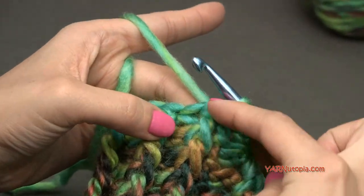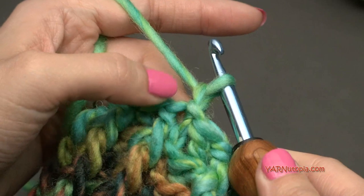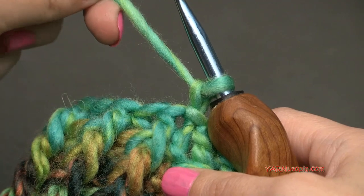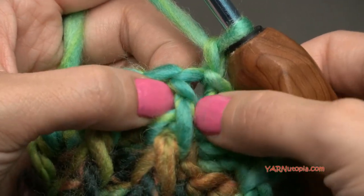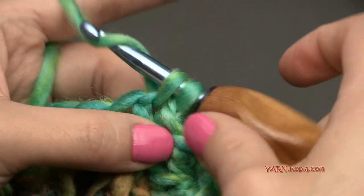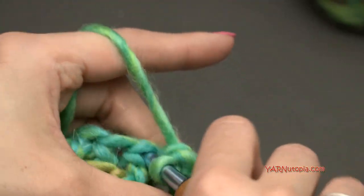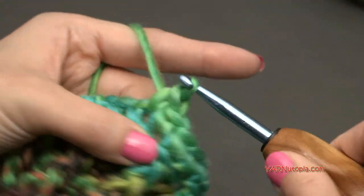For round twelve, slip stitch to the first front post double crochet, then chain up one — that does not count as anything. Single crochet into every stitch around, but do not slip stitch to the first stitch when you come back around. Go back into the stitch we just slip stitched into and single crochet. Just single crochet into each stitch around for 18 stitches — super simple. I'll meet you up for round thirteen.